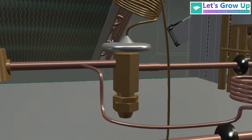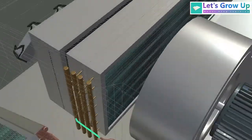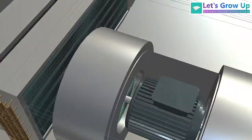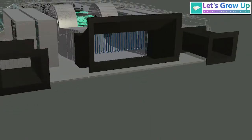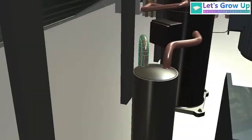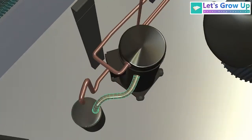This is the expansion valve. If there is any liquid inside the gas, it converts into a gas and enters the cooling tubes. When the air passes through these tubes, it releases the heat and becomes very cold air. This cold air enters the coach through the blower. The return gas from the cooling coil or evaporator then goes back into the compressor via the accumulator.